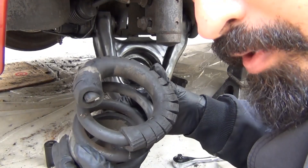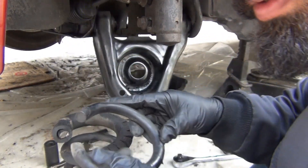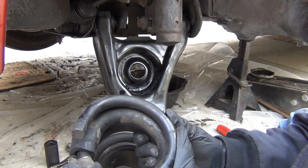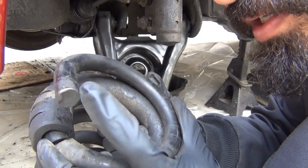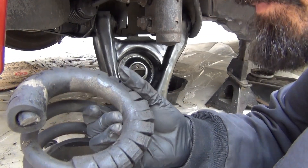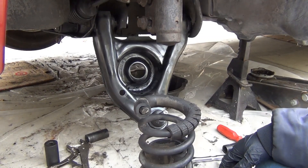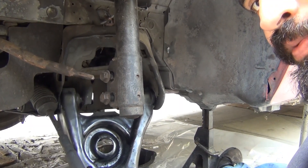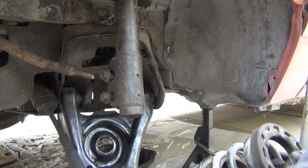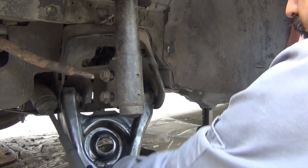Alright, so I went ahead and cut the spring. As I told you, I removed one of the coils. Basically this is how it was — I just went straight down and cut off that piece. Alright, so now we're going to install it. So to install the spring, clock the spring so that the very last coil lines up with the mark on the control arm.